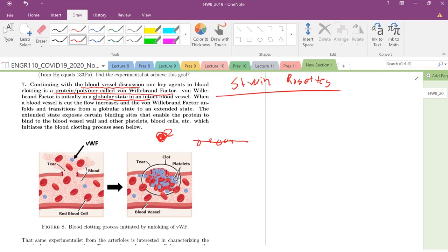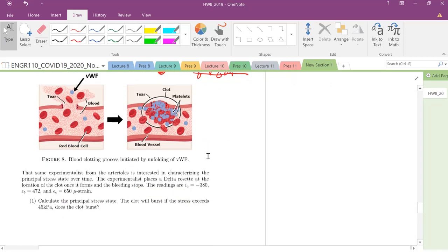What we're doing today is we place a strain rosette — a delta strain rosette — at the location of the clot, and we figured out the measured strains. We need to calculate the principal stress state and determine if the clot will burst if the stress exceeds 45 kilopascals.